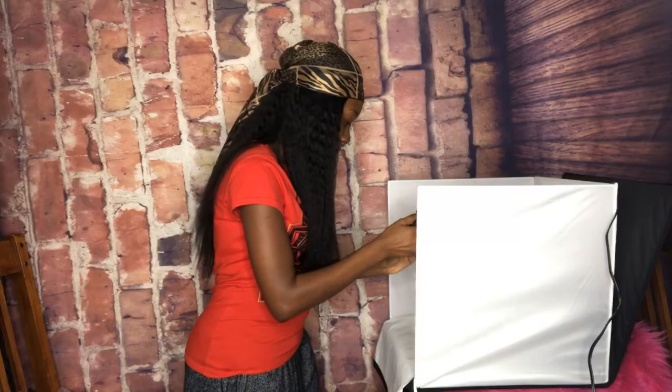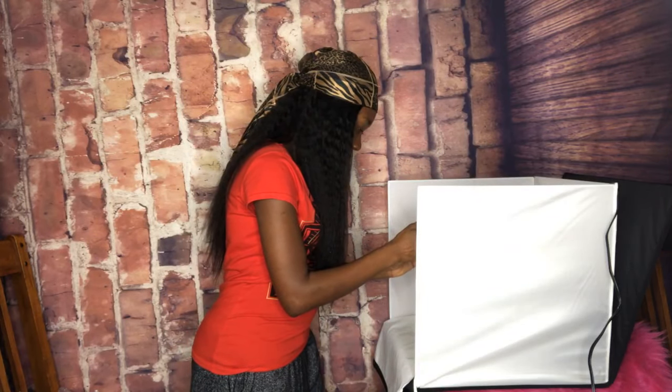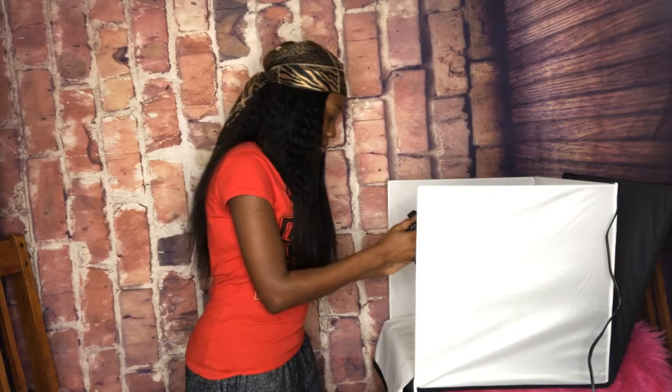Oh, I have a good idea — when I'm uploading those to my website, I'm going to shoot a video and show you guys how I upload them. I think that would be a great video to show you guys how I upload them to my website.